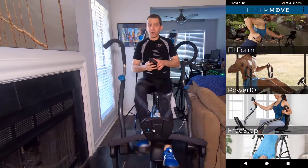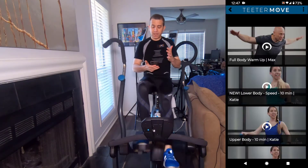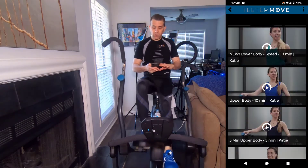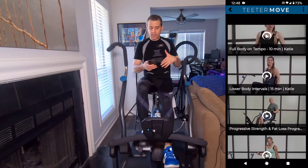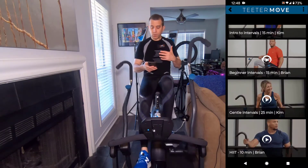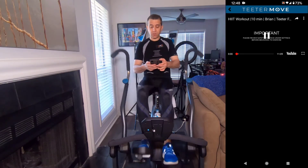So what you're going to do is go into the app, click on Free Step, and you'll see they have these Free Step classes. Depending on the kind of workout you want to do, you can choose from lower body, upper body, or full body. Yesterday I did a HIIT workout with Brian. You click that and it starts playing the video, which is on YouTube.